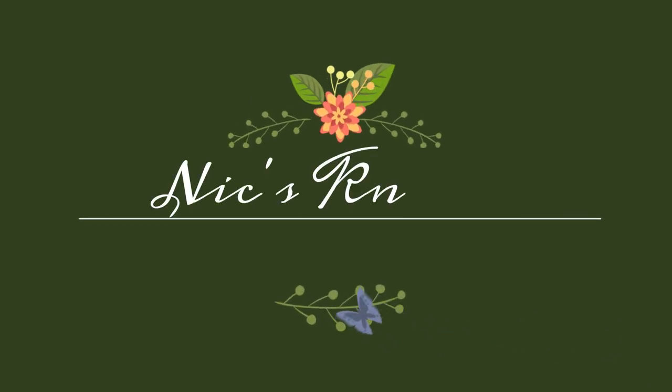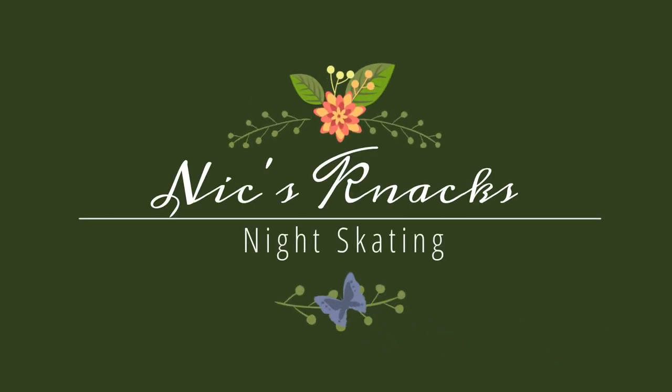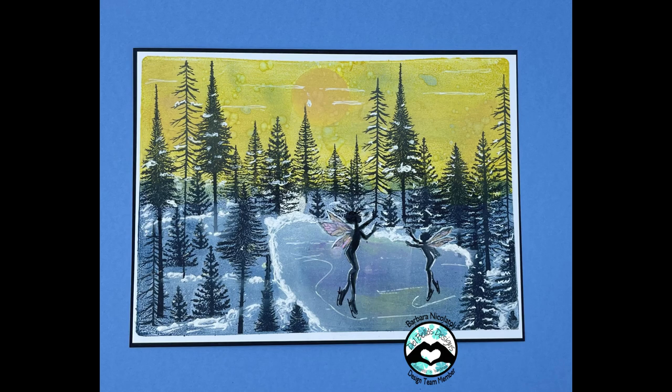Hello, Nick Snacks, Barbara Nicolato here for Del Bello's Designs. Today I'm creating a winter ice skating scene using various colors of inks and Lavinia stamps.